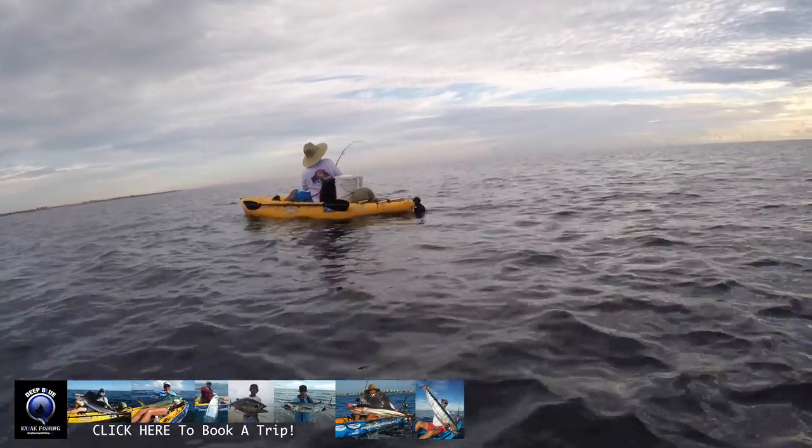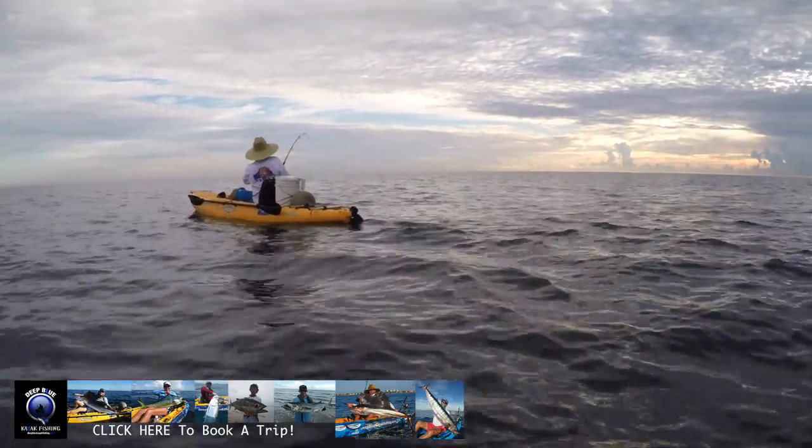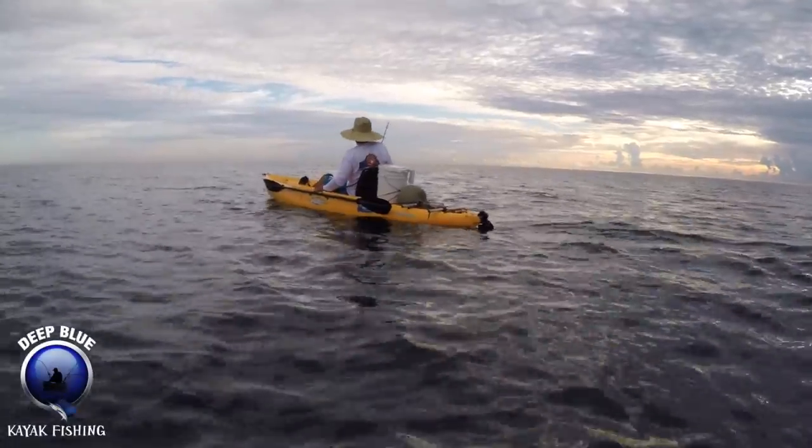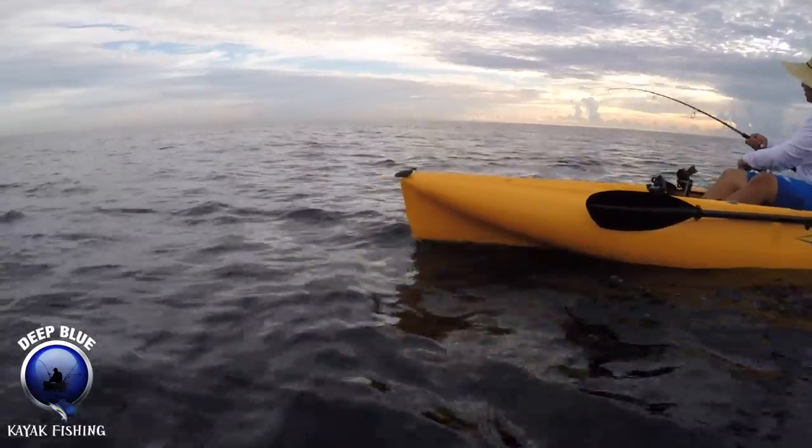He's long and silvery. Let me know if he's a king — king or wahoo. If you see stripes on him, it's a wahoo, but I think it's this depth. I think king goes for passion.